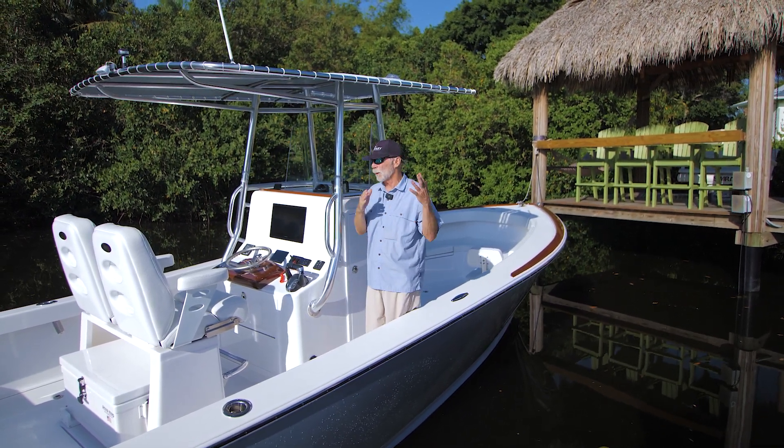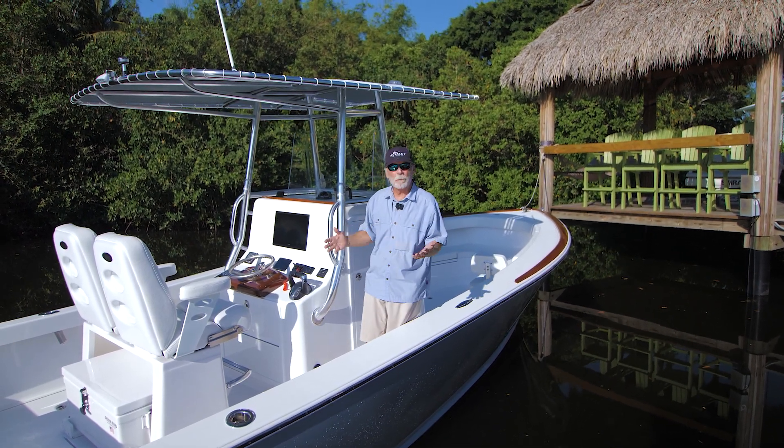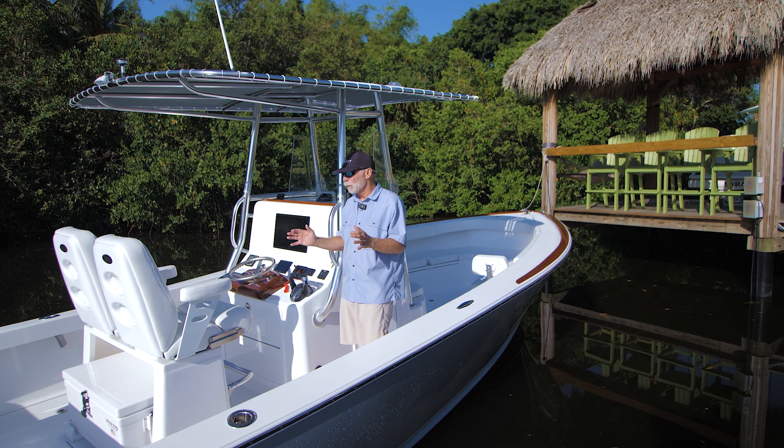There's an optional Nautique fiddle on the console and two drink holders. This boat is for the owner and his wife — they know exactly what they want and how they're going to use the boat. Keep it really, really simple.